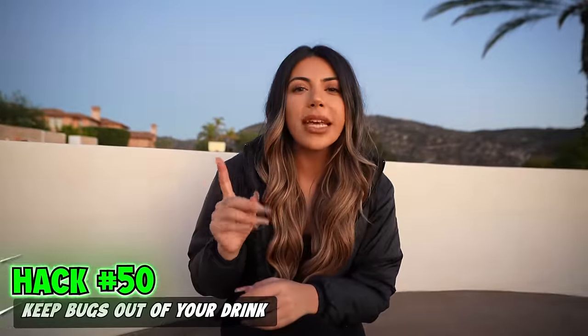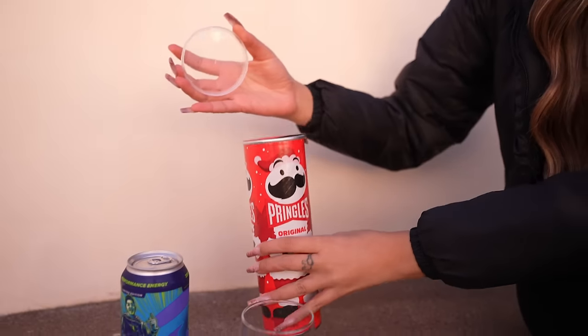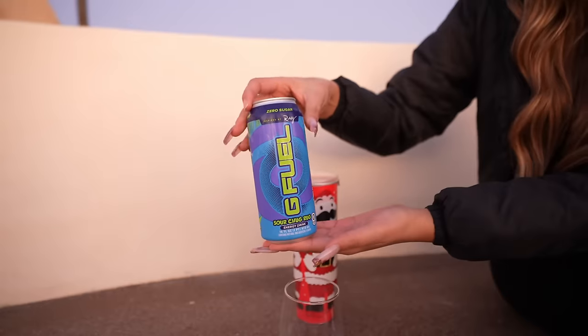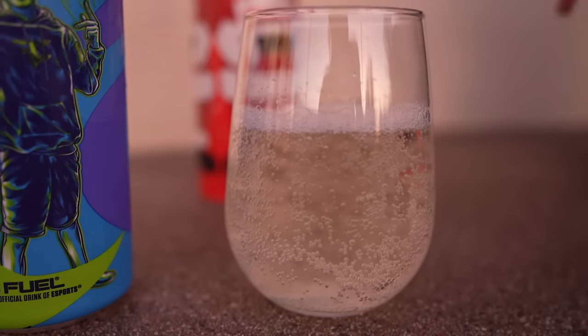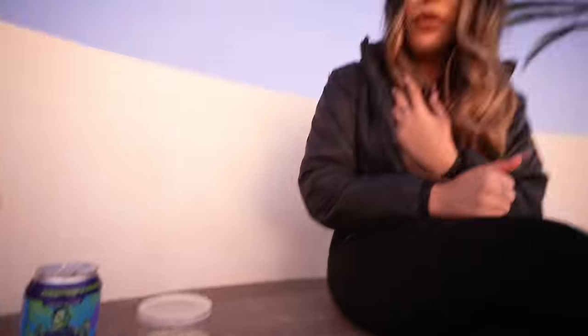This is a good way to keep bugs out of your drink, especially during the summertime. Pringles lids actually fit on most cups. We're going to put our favorite drink in our cup. Me and Brian just chilling on a hot summer day — mosquitoes, bugs — the Pringles lid keeps the bugs out. Great hack.